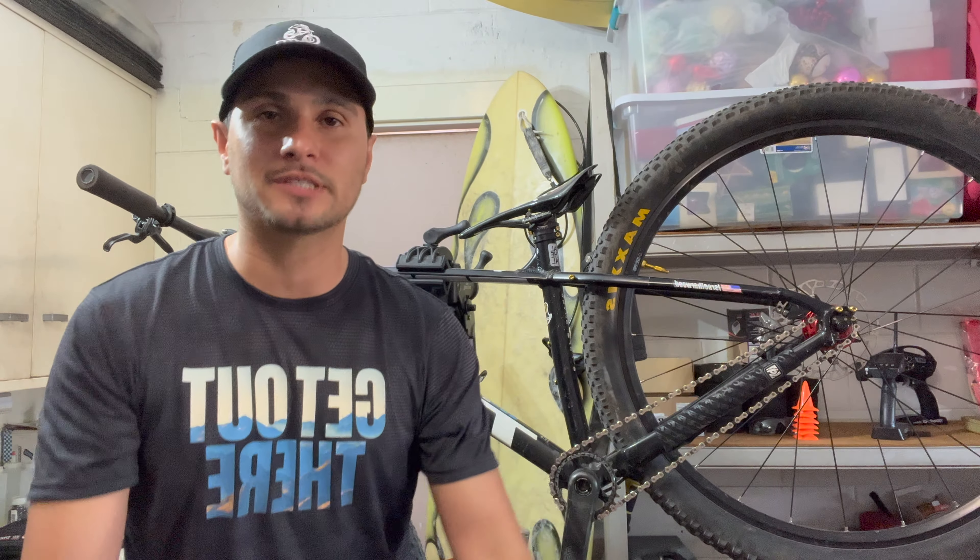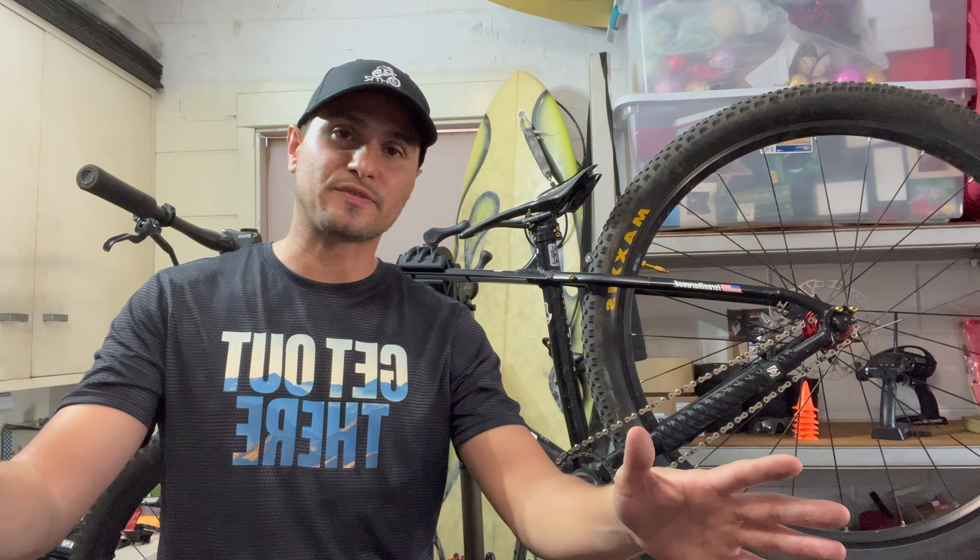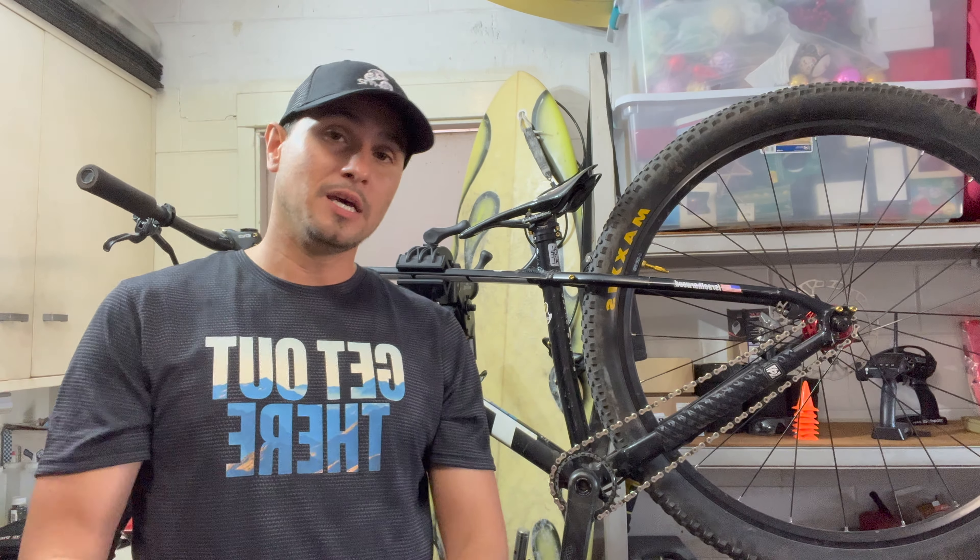And that is the secret of how to turn your Marlin into a single speed. Now I know some people are going to say, why would you go single speed on a mountain bike like this? Well, there are quite a few reasons. One, it makes you a stronger rider. Two, it makes you pick better lines. Three, you kind of go faster because you have to keep that momentum up. Please like, subscribe, and leave a comment down below. Hardtails for life.